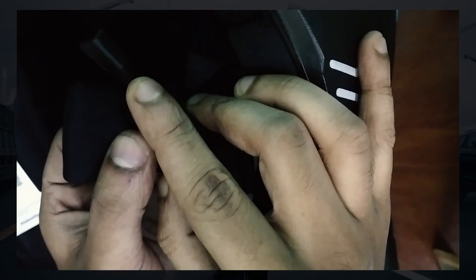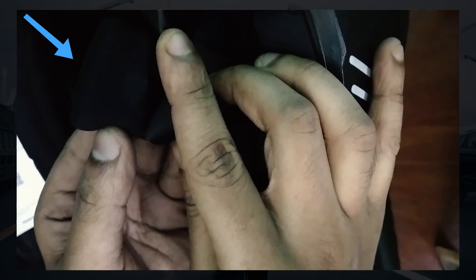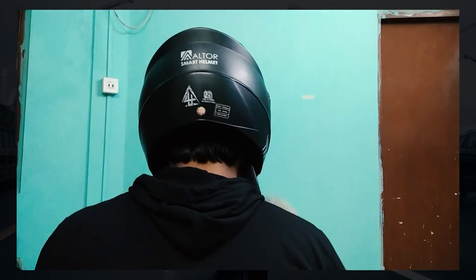When using for the first time, switch on the helmet by clicking the on/off button. Wait till you hear the audio cue. The helmet hasn't been turned on until this sound is heard. Going forward, only wear the helmet after you hear the audio cue.